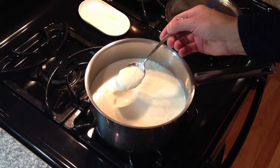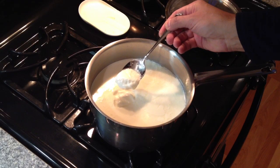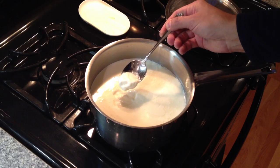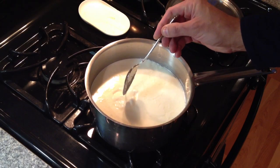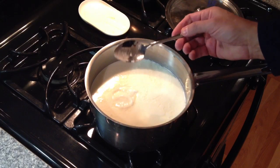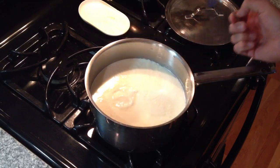Well, if you see how easily that breaks, this is a perfectly acceptable yogurt for cooking and baking, but it's a little bit thin and it's not quite the consistency we're looking for with that thick Greek-style yogurt. So we've got to do one more step.